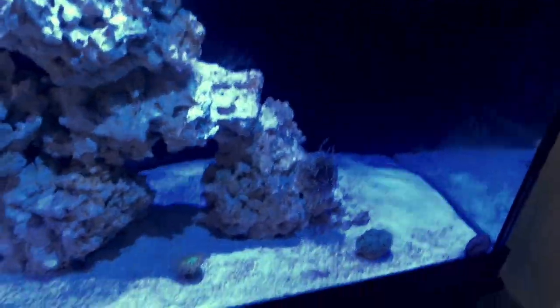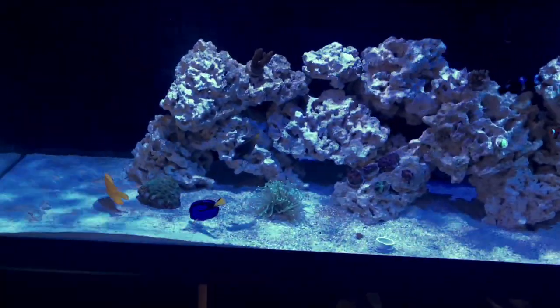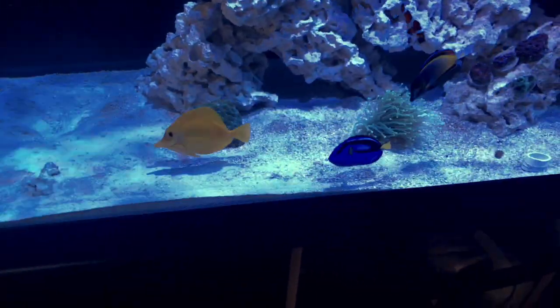As you guys can see, I'm getting a little bit of algae on the sand bed, but I know why — I've been feeding heavily. They're still eating a lot, so that's good. You can see the hippo tang just scratched himself on the sand bed there.